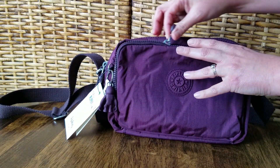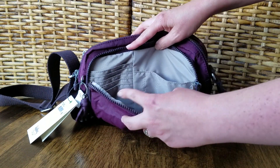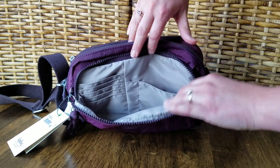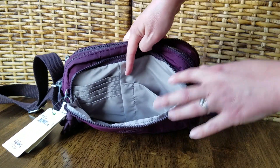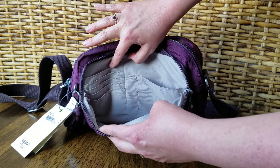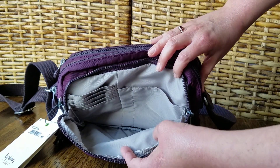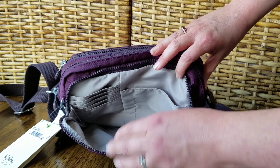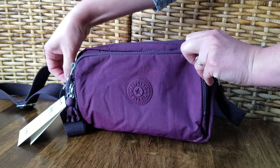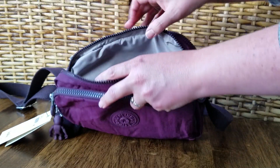In this front pocket you can see it's fully lined and you get a slip pocket right here. It holds a cell phone, and then you get a little pocket for a pen and five credit card slots. The pocket opens fairly wide and has a grayish, beige interior lining. Kipling zippers are always very smooth pulling — they're heavy duty and durable, which is one of the nice things about Kipling bags.